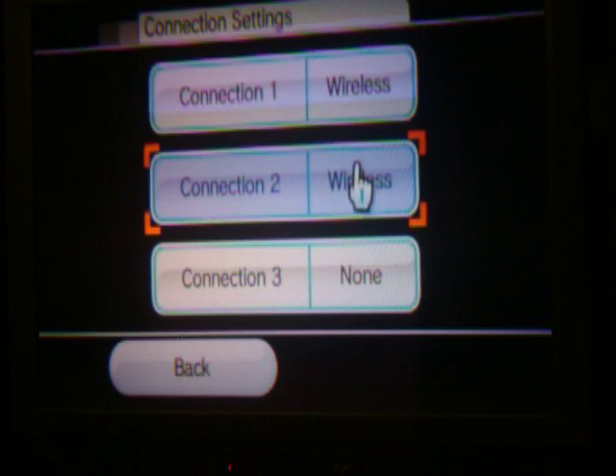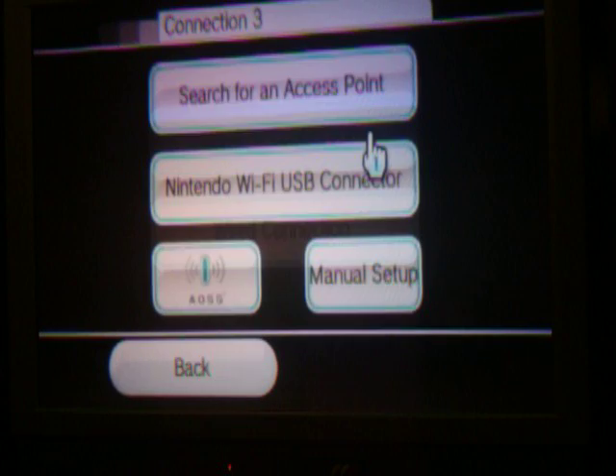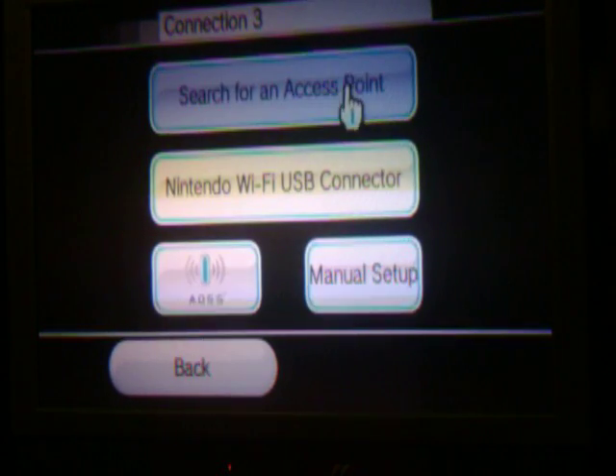I've already got mine set up, but I'll show you guys. I'll go None. I got a wireless connection — I never bought that USB thing, so I'm just going to search for an access point.